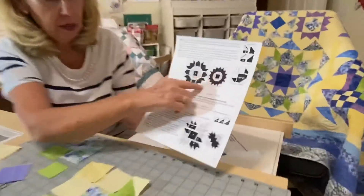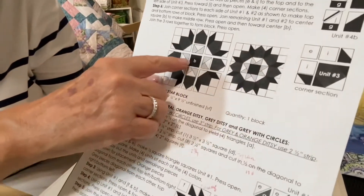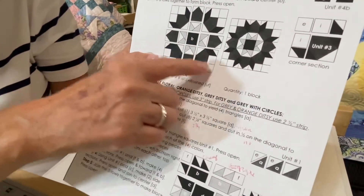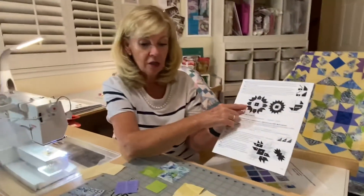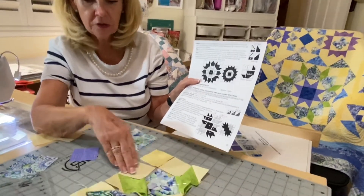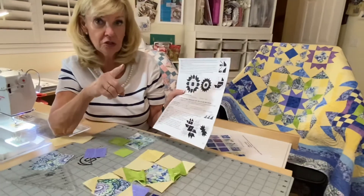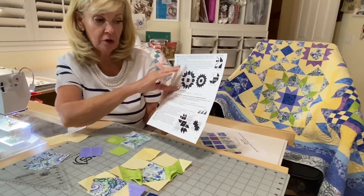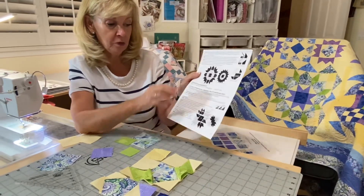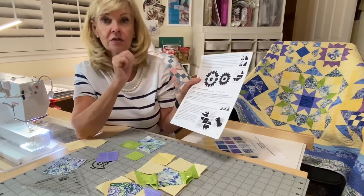You can see how the block is broken out: the corner, this section, the corner, this section sewn together, the center, this section, and this. It basically becomes a nine-patch. Once you get that together, you do have a lot of connector corners, but then it goes together more simply as a nine-patch. There is a lot to do — take your time and it will go together smoothly, and you'll have this beautiful block. I'll see you back here in a few minutes for block 17, which is our bear paw star block. Thanks.